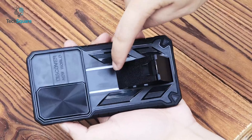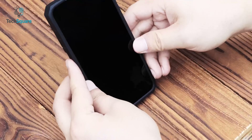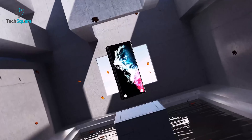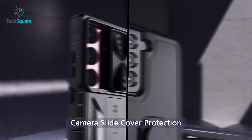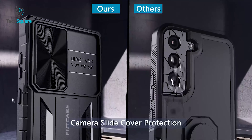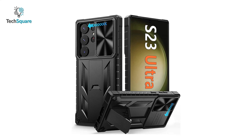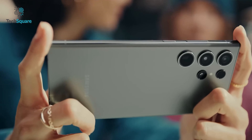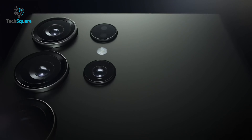Take your viewing experience to the next level with the built-in kickstand, offering both vertical and horizontal view options. The camera slide cover and raised bezel keep your lens safe from scratches and impacts so you can capture every moment with confidence. Say goodbye to boring cases and hello to the FNT case, the ultimate partner for your Samsung Galaxy S23 Ultra.